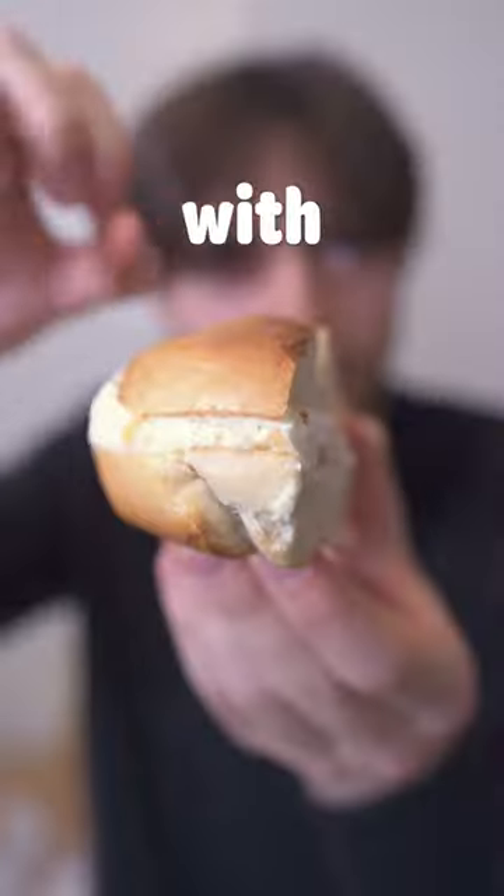This is a plain bagel with lox and scallion cream cheese. The outside of the bagel is nice and hard, and the inside looks nice and soft. Let's go ahead and give it a taste.